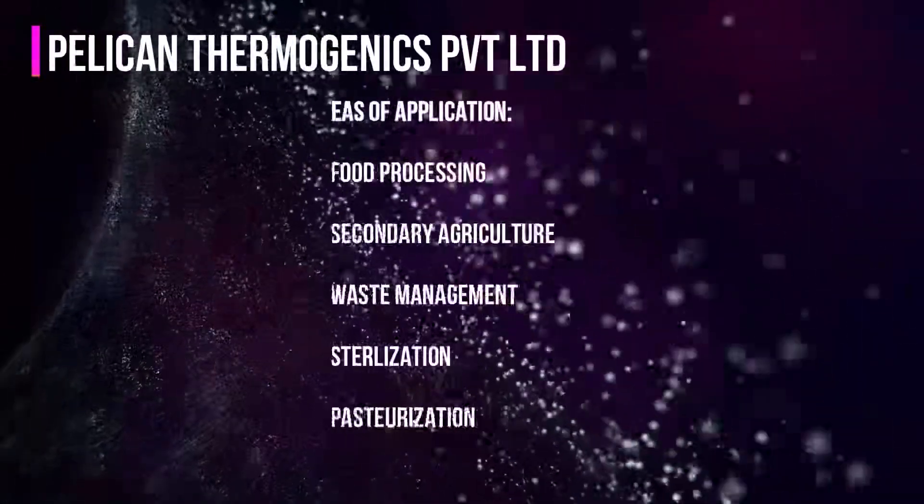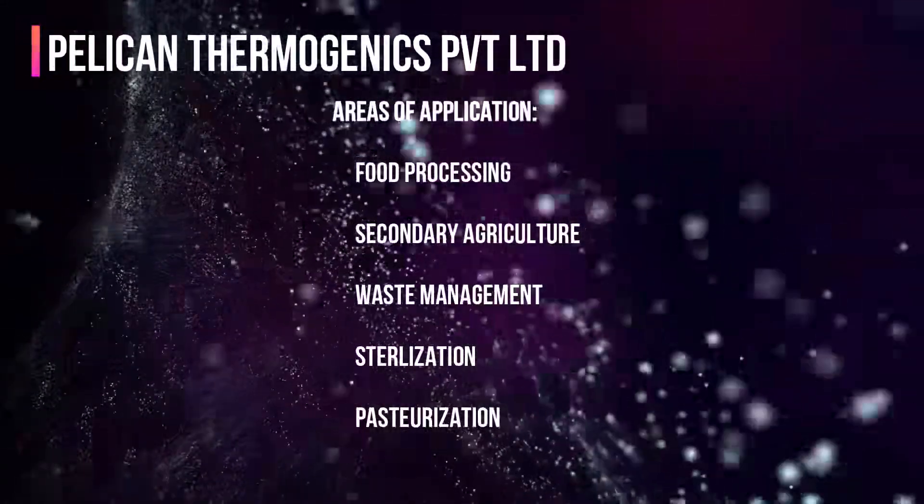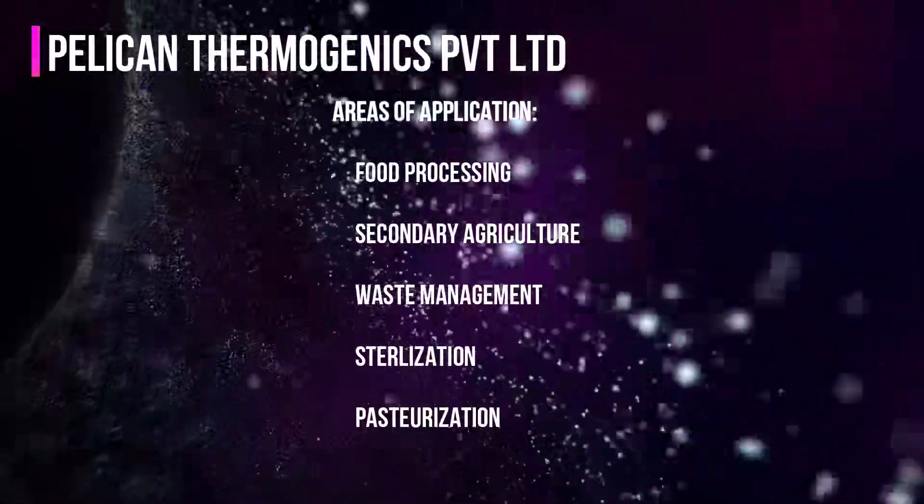Areas of application include food processing, secondary agriculture, waste management, sterilization, and pasteurization.